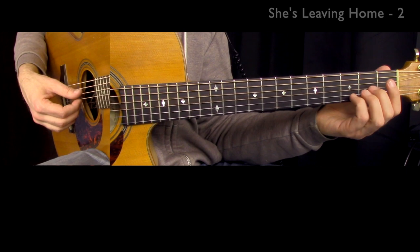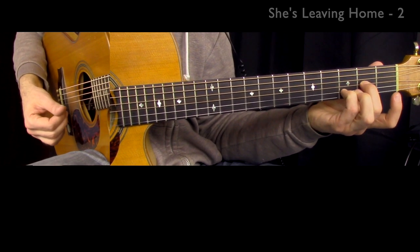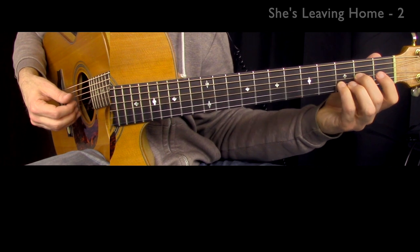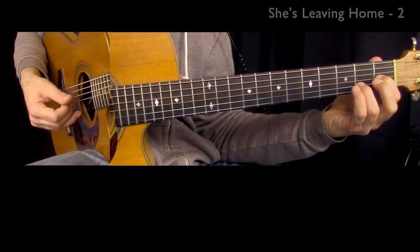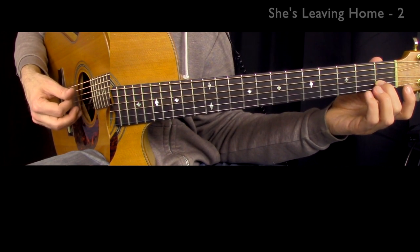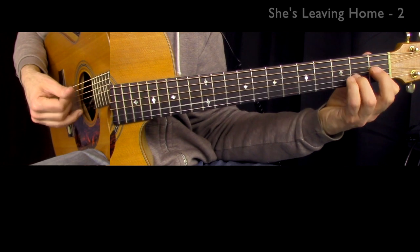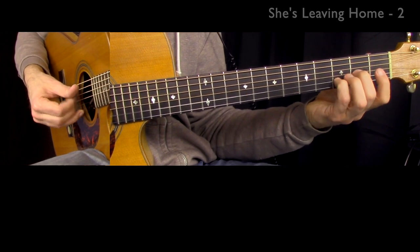Now watch what I'm doing on the left hand. We're going to do this harmonic figure with the second and fourth finger, then I usually switch to the first and third finger, and then I think I go to the second finger and the open string. The reason I do all that switching is to try to avoid as many squeaks as possible. This arrangement can get squeaky, but by switching fingers it's at least a little less so.